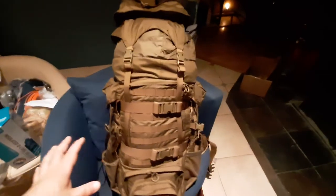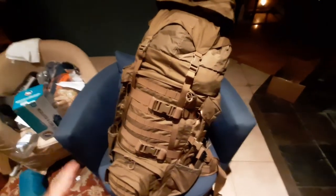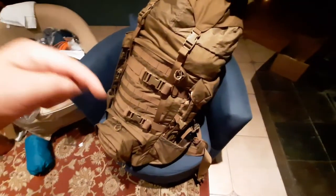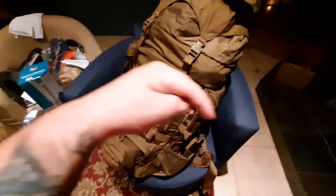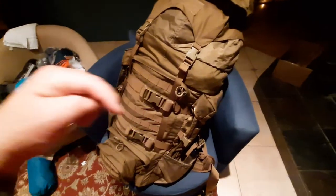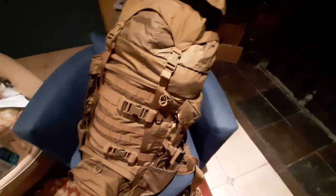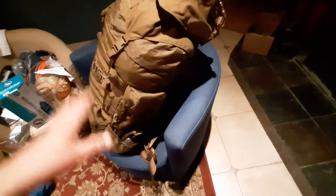I'm going to walk everybody through what I have in here for my upcoming backpacking trip. I'm not going to take everything out just yet — definitely subscribe to the channel if you want to see that upcoming video of me actually on the trail. I will take everything out and show everybody what everything looks like, do a campsite walk around, all that good stuff.